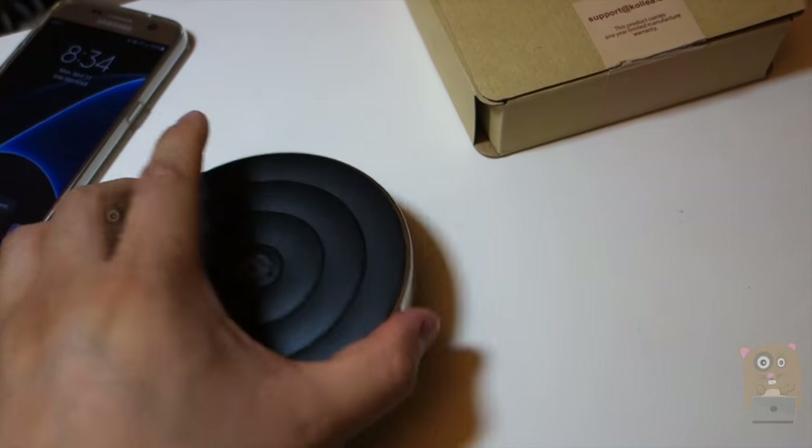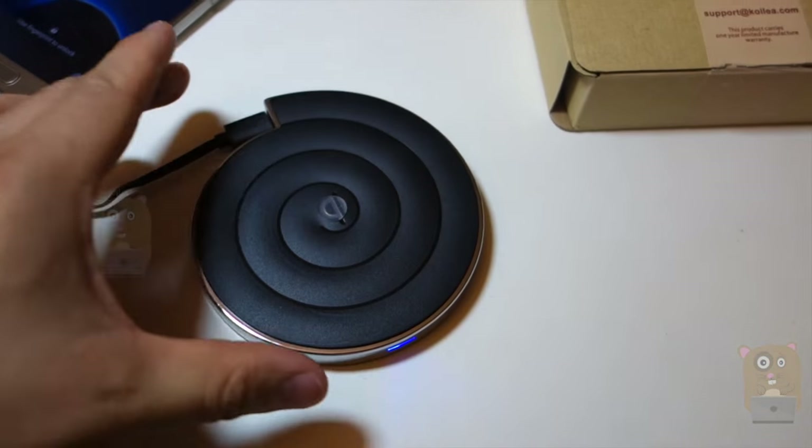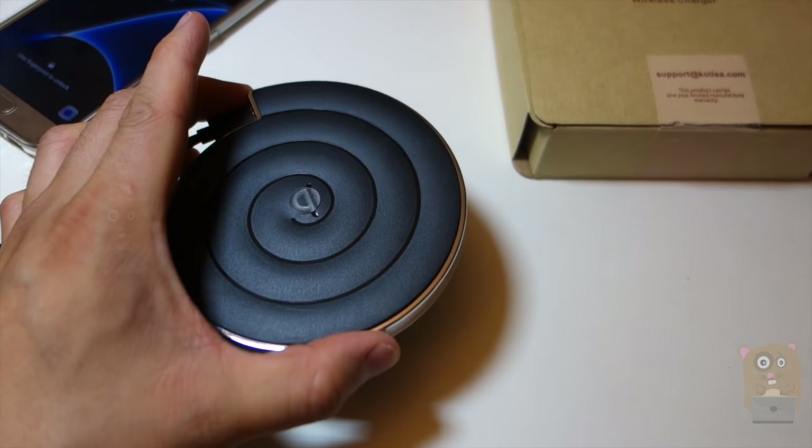The unit is very low profile and very easy to use. I really have nothing negative to say about it, so I would recommend it. Thanks for watching this review of the Colea wireless charger.